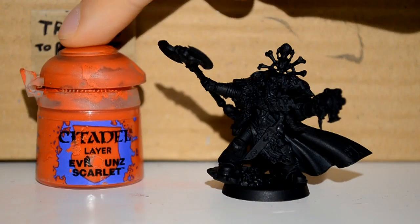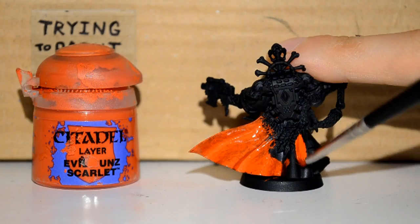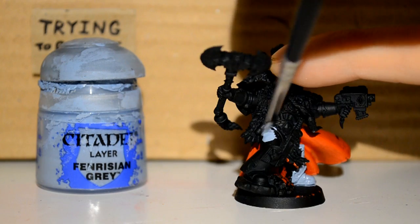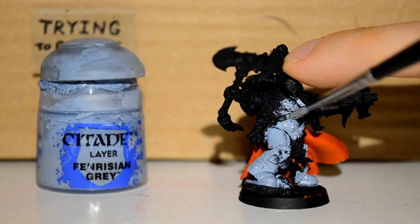First paint I'm using will be the Evil Suns Scarlet. You can swap this out for Mephiston Red if you want it a little darker, not as bright as I do it. I'm just using this on the cape. Then I want Fenrisian Grey — this is for all the armor, basically his little power armor suit.